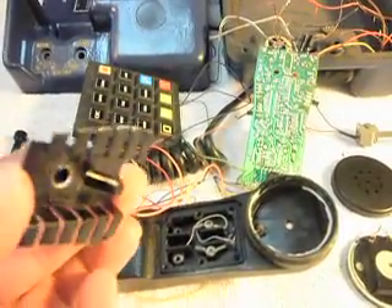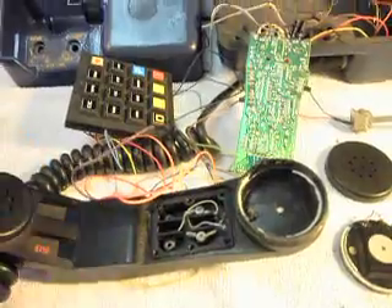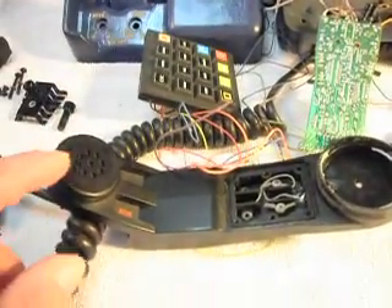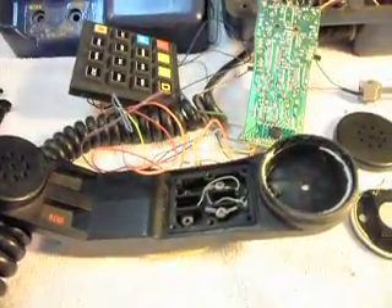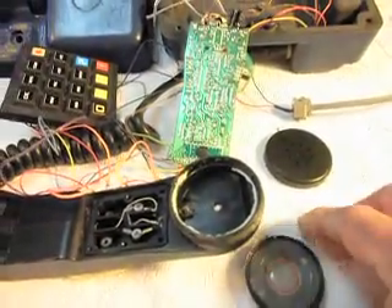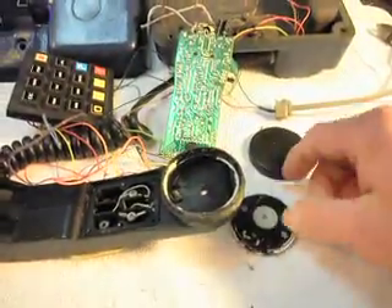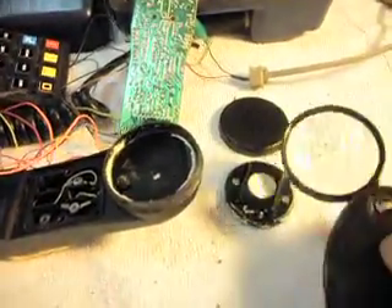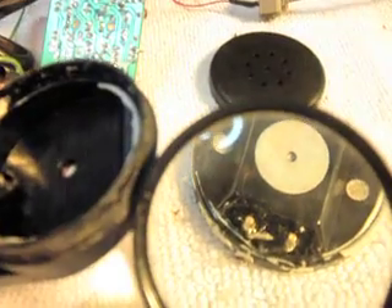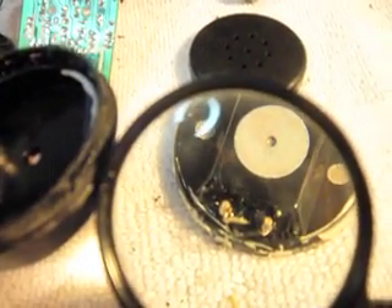These screws need to be much shorter. In these handsets we change the microphone and nine times out of ten we can get away with using the original receiver capsule. And as you can see — I'll try to give you a better view of this — the wires on the receiver capsule have been severed.